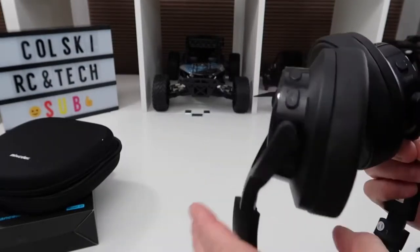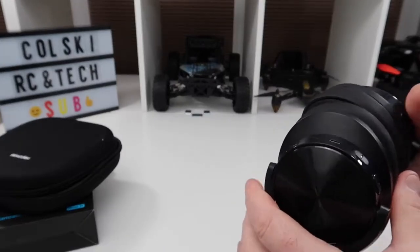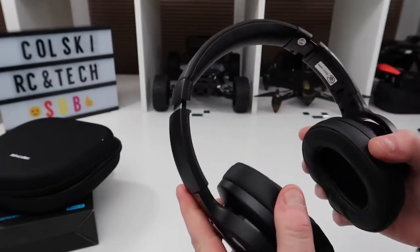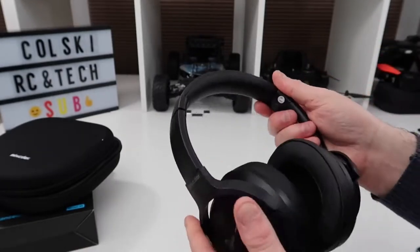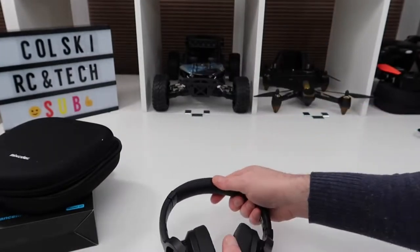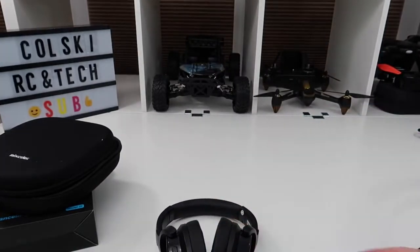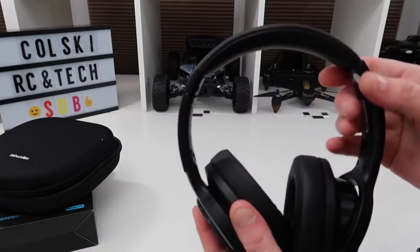Here is where you turn off your active noise control. The actual noise cancelling on these is amazing — you can barely hear anything when you turn it on. Even if you're not listening to anything, you just put these on your head, turn the active noise cancelling on, and it kills the room. Fantastic quality.